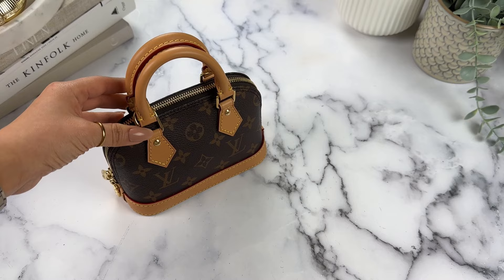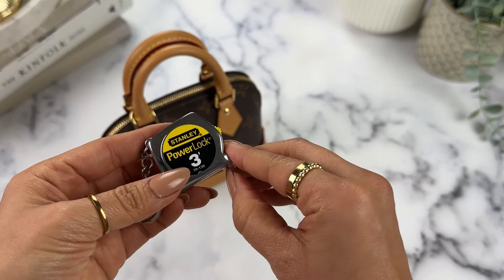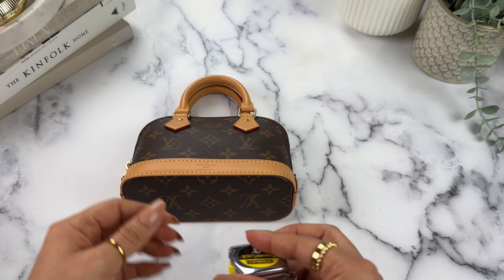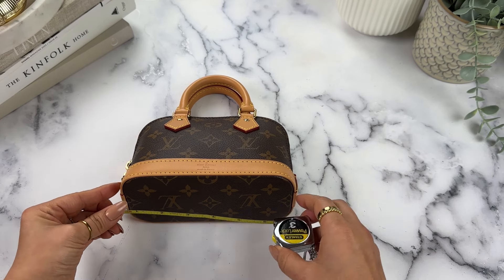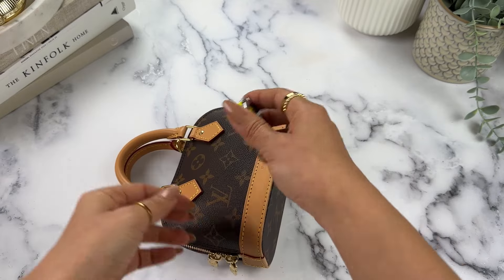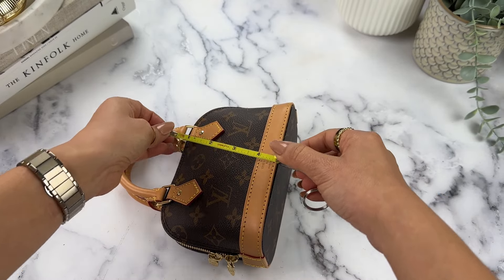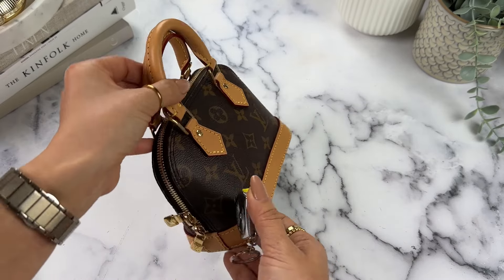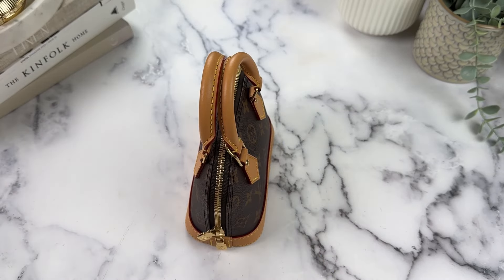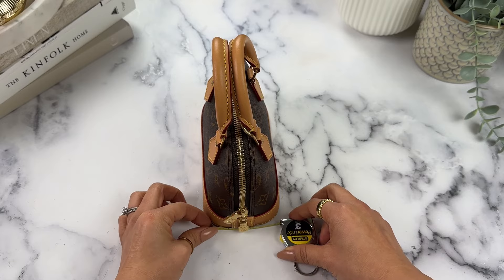Let's go into the measurements. Across the bottom it is 7 inches, and the width is about 3, maybe 3 and a quarter inches.